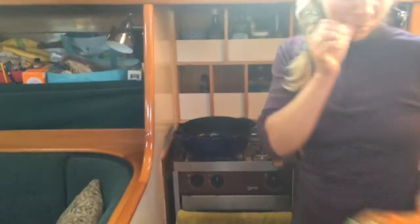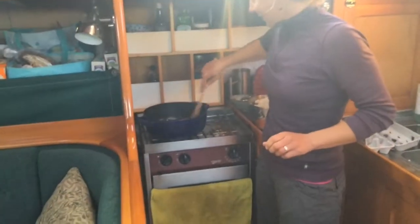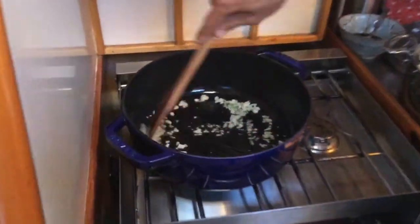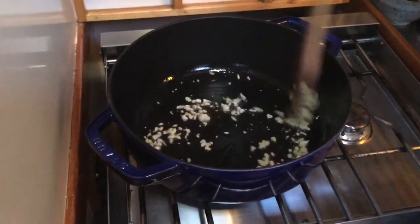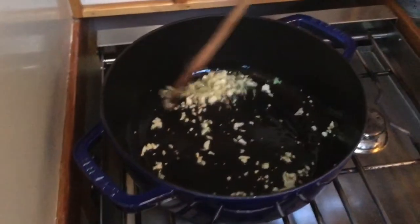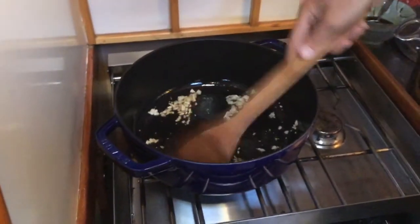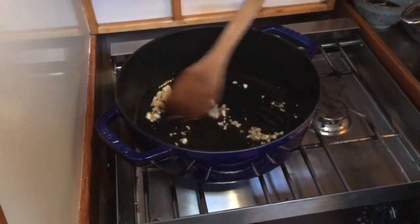Fry it until it's kind of brown. It'll brown pretty quick. You can see it's starting to brown up — it's kind of brown and sticky. Then you're gonna add — this is the vegetarian version. I'm actually gonna add prawns to the next one.